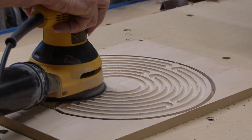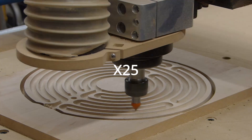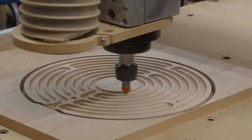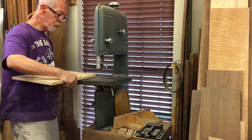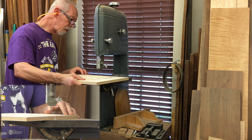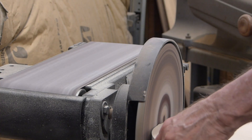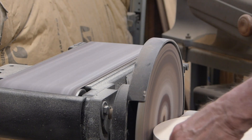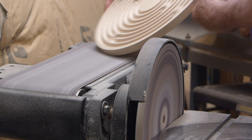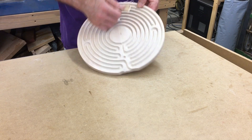Did a little sanding. Beveled the edges. I finished cutting it out with the bandsaw, then sanded the edges and took off the tabs. As most projects go, a fair amount of hand sanding.